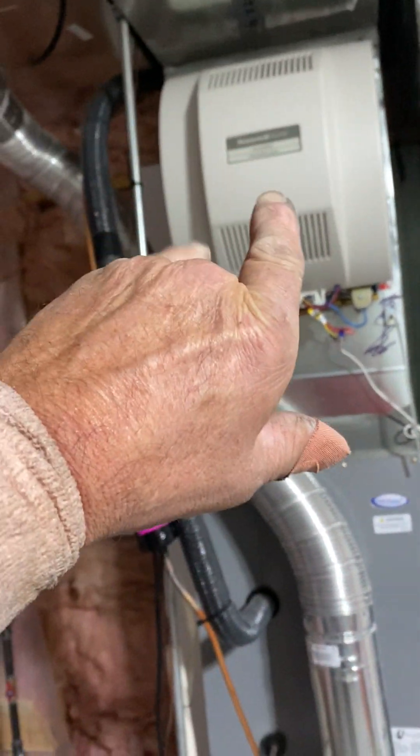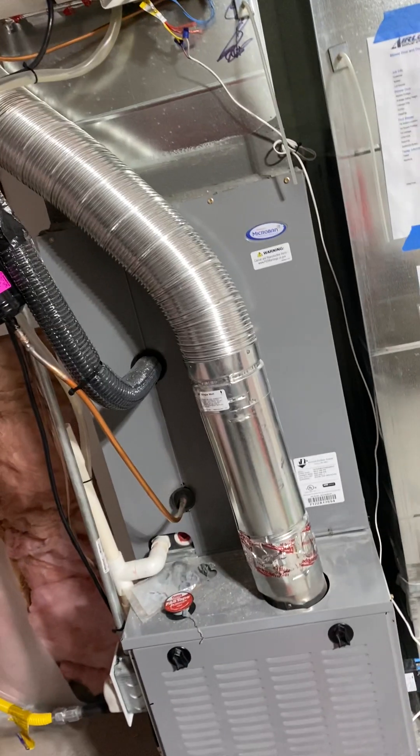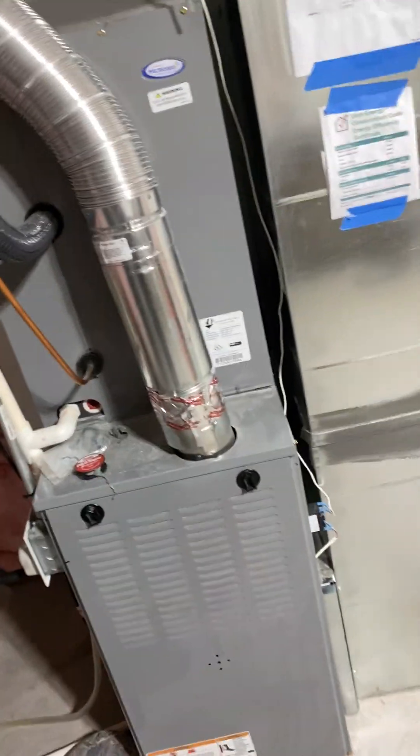We have to uninstall a humidifier and reinstall it on our new piece of duct. I tried to do it without doing that, but it wouldn't fit.